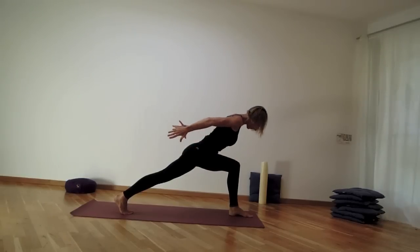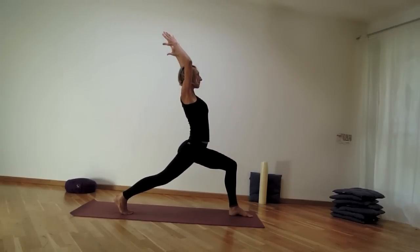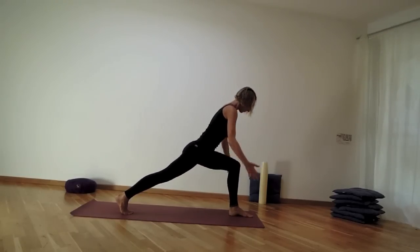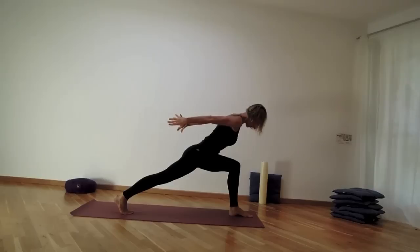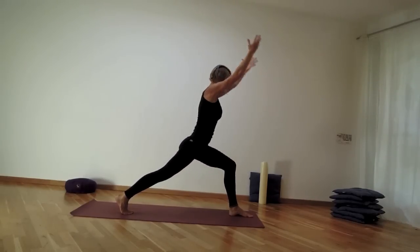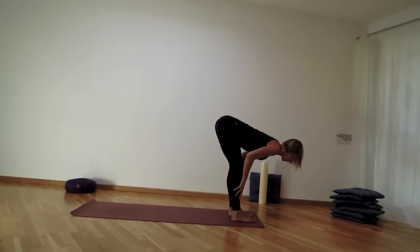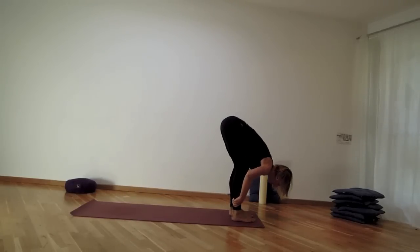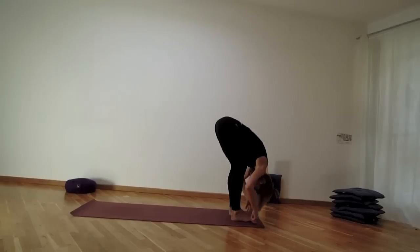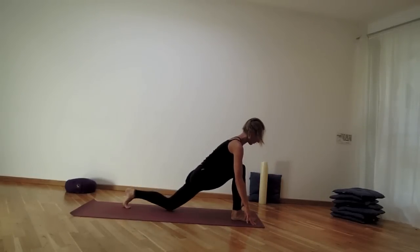Use the exhale to come halfway forward and reach the hands back, inhale coming back up, exhale come forward halfway, inhale back up. This time exhale, come forward, place the hands on the mat, and step the right leg in. Use the inhale to lengthen the spine and exhale to refold into uttanasana.